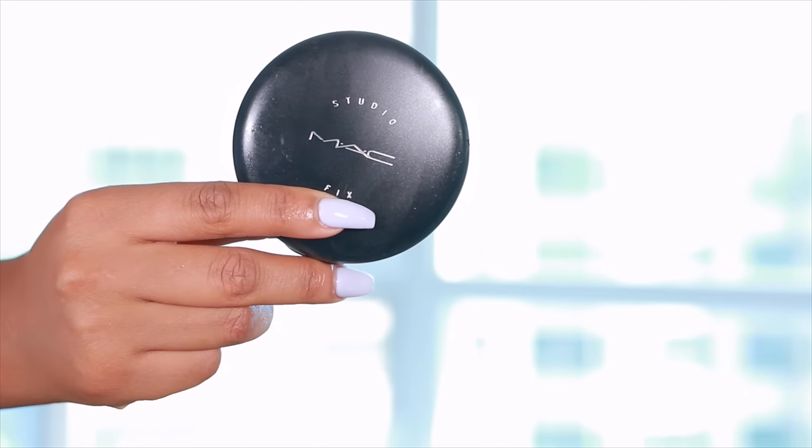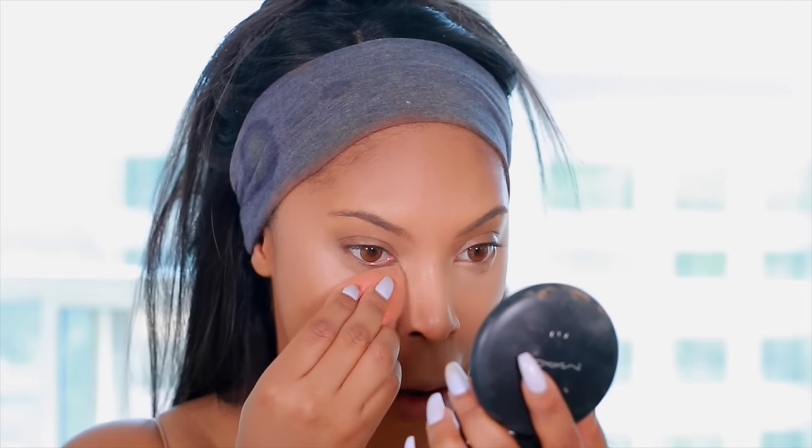Next I'll be taking the MAC Studio Fix Powder in shade C6. I pat that under the eyes to lock the concealer into place and avoid creasing. I also apply a bit all over my face to lock the foundation in place so it lasts longer throughout the day.